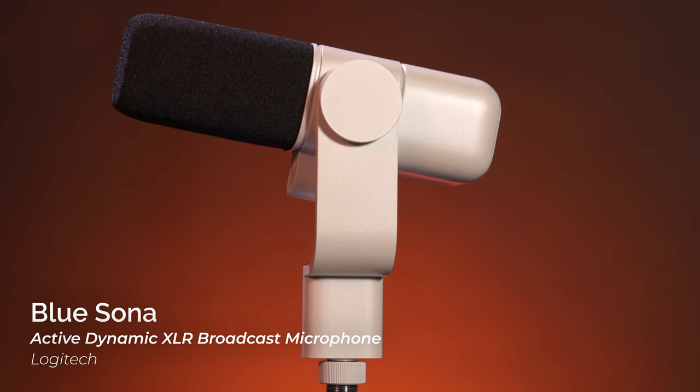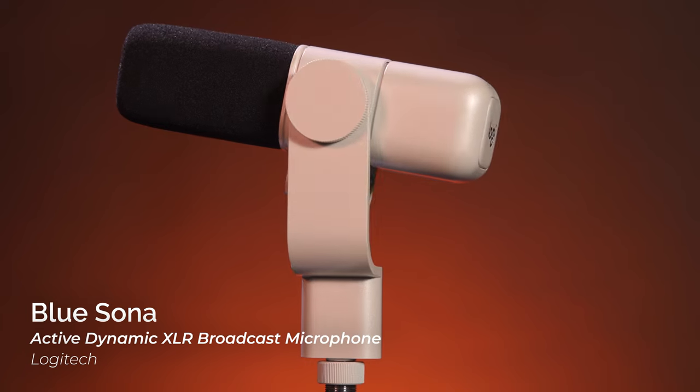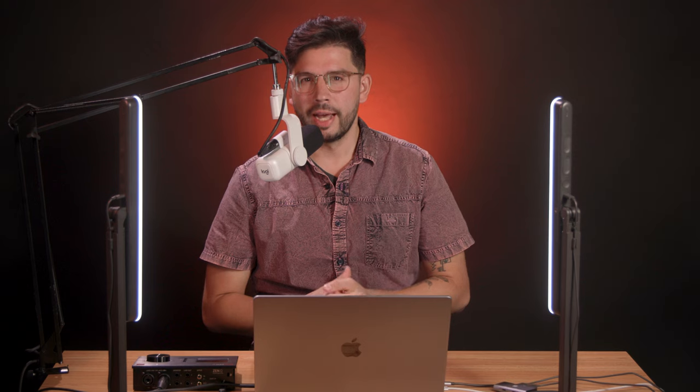This is the Blue Sona Active Dynamic XLR broadcast microphone with ClearAmp technology. And since this microphone is aimed at content creators and streamers, it's fitting that the audio for this video comes straight from the microphone.